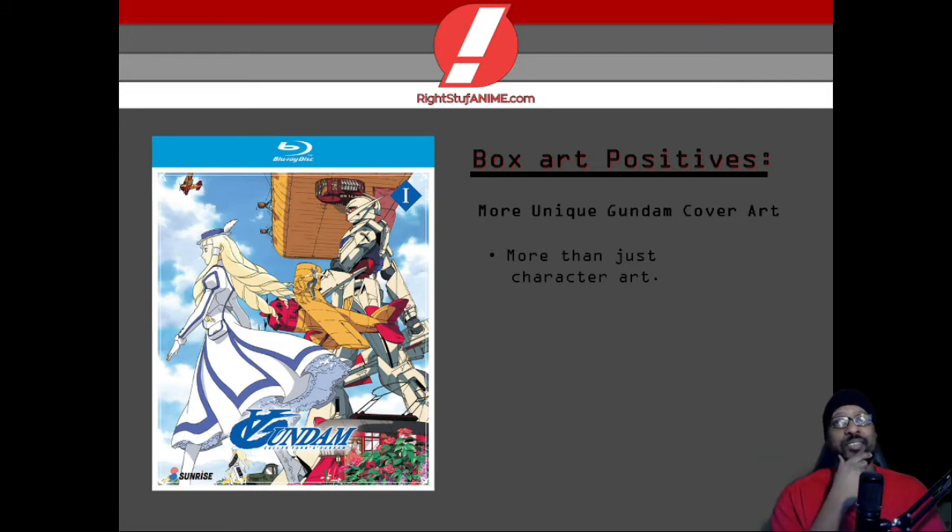One of the things that I love about their cover art is how unique it is when I compare them to the previous Gundam series that I've reviewed. The cover art of the previous anime series were incredible, clean, beautiful, but all they really did was slap on a background, slap on some characters, slap on a Gundam, slap on the logo and done. But when it comes to the cover art for Turn A Gundam, there's more than just character art — it actually tells us a story.